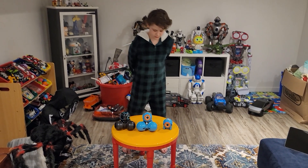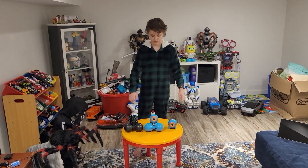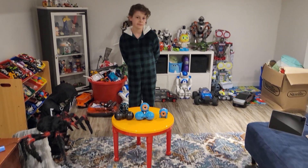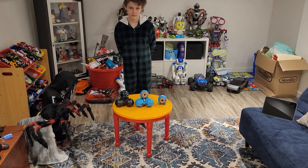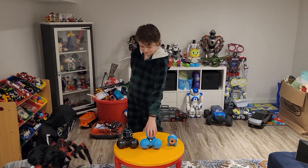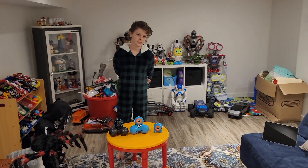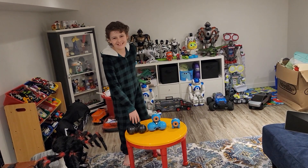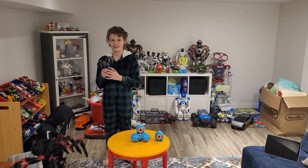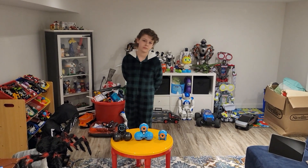When people online ask me which robot they should get, I always say go to Wonder Workshop and get Dash, Q, or Dot. For the price — it's not expensive at all — and the stuff you can do with these robots is crazy. My personal favorite is Q. Yours is Dash because it's blue. But I also love the black one and the white one is super cool too.